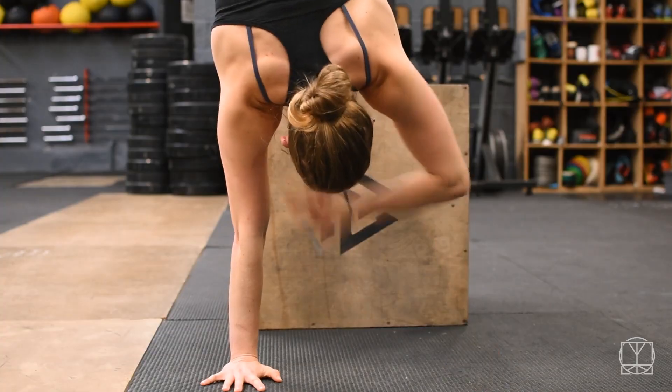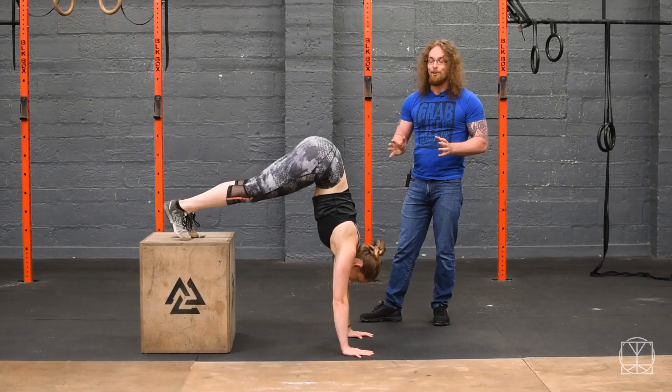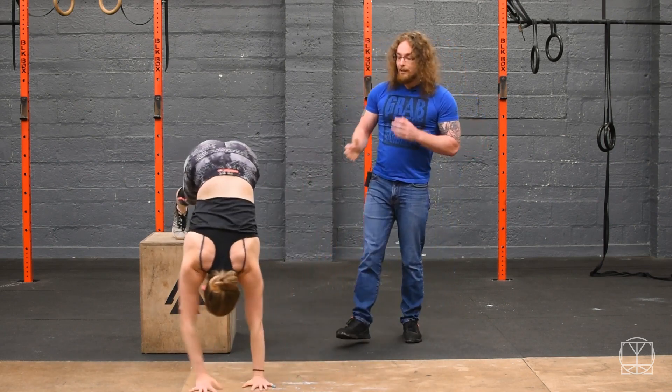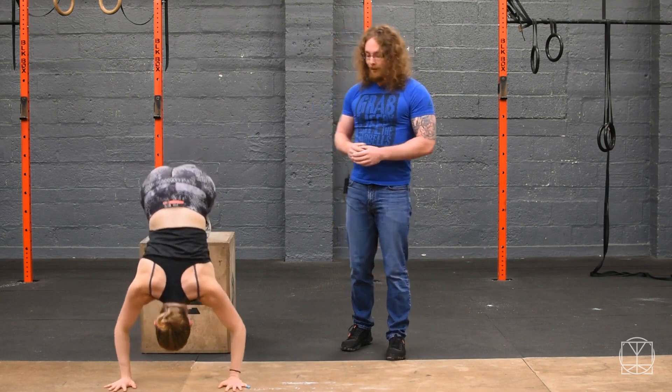So you're upside down for a long period of time. If you're not used to this, you may need to take breaks sooner than you think. But it's a great way to get a lot of load going through the shoulders and it's really good for your flexibility as well.